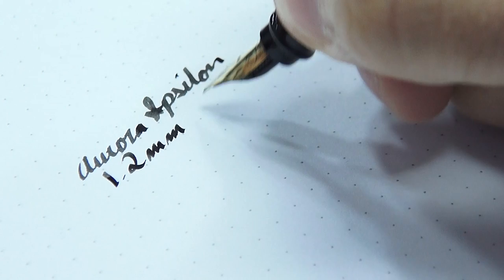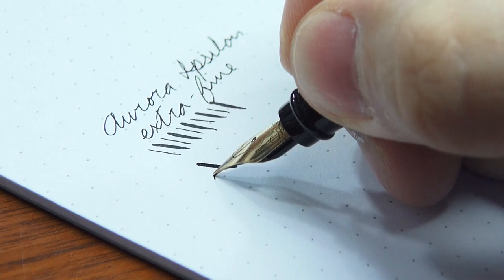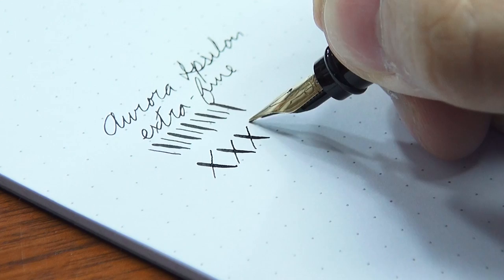Normally I would say 'italic just means stub,' but this is actually the crispest italic I've ever used coming from any pen manufacturer. Normally to get an italic this crisp, you have to go with a custom grind. In general, all these nibs write a little toothier than most other pens. So if you like that smooth glassy experience, these probably aren't going to be for you unless you're comfortable doing nib smoothing — though that would be avoiding the warranty a little bit. But if you like a toothier nib, these are the pens to go for.